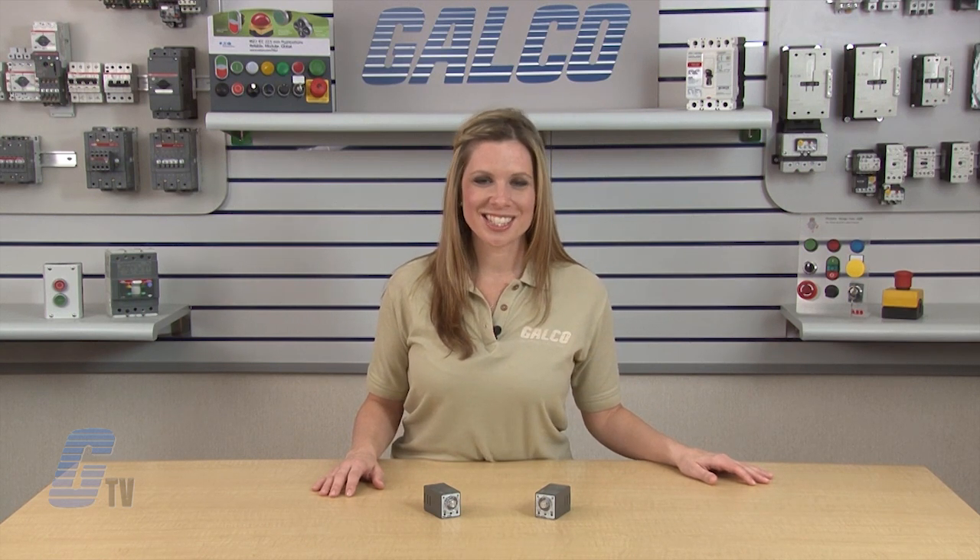IDEC GT3A Series analog timer relays, along with thousands of other products and services, are available at galco.com.